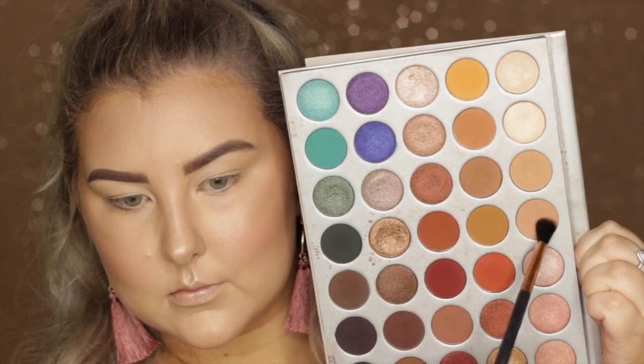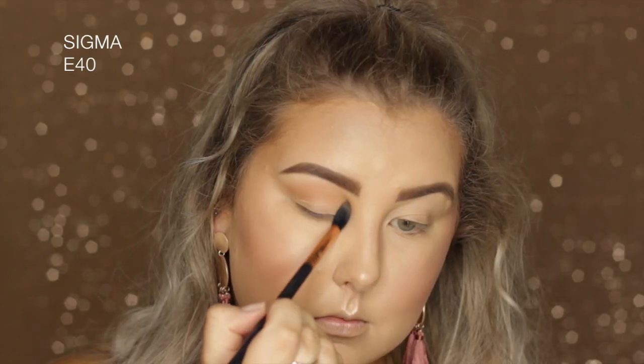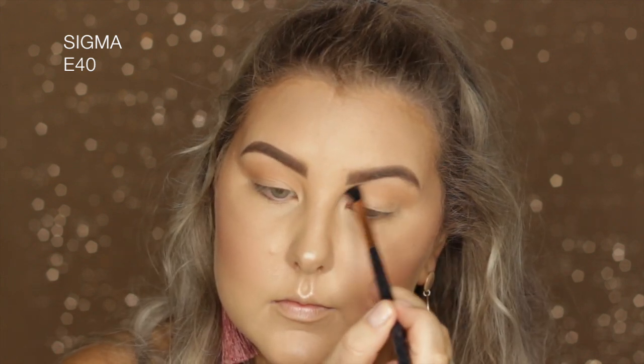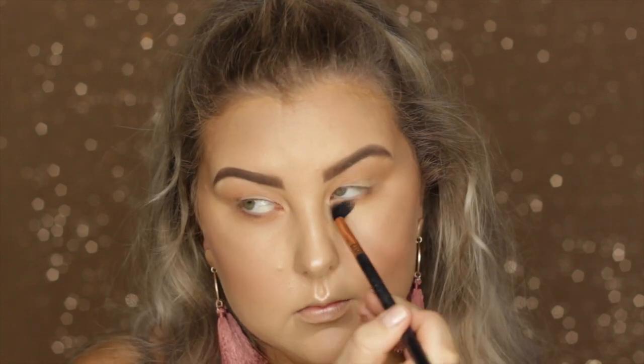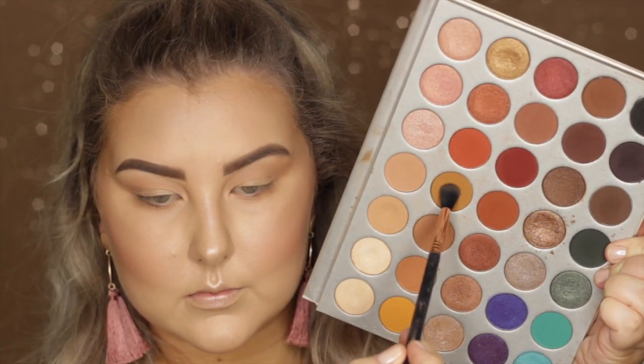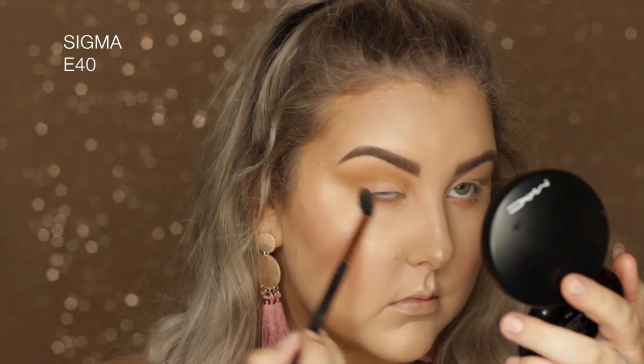Finishing the face with MAC Fix Plus in Pink Light, then moving into the Morphe x Jaclyn Hill palette. Starting with the shade MFEO on a Sigma E40, messily buffing it through the crease and underneath the lower lash line. Then going into the shade Pukey with the same brush, blowing the color out.